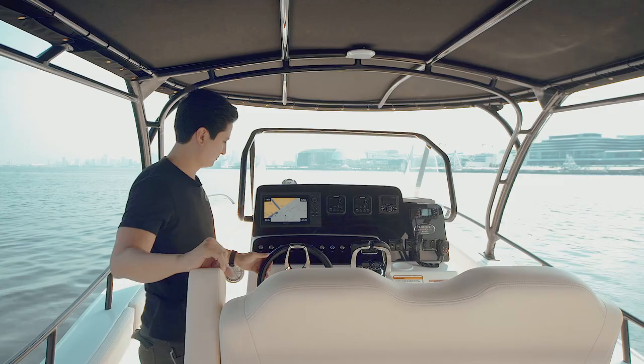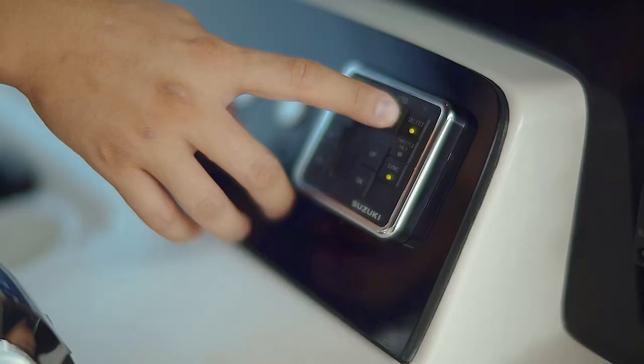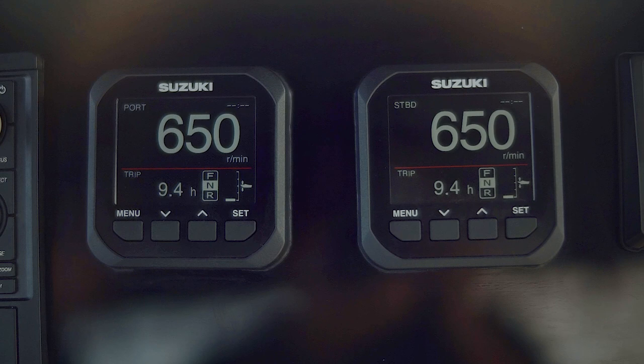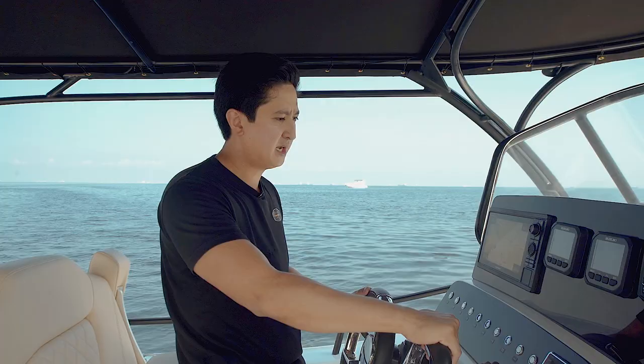Now let me take you guys for a spin. As you can see, push-button feature — very easy to start the boat. We have our electronic throttle here, very responsive throttle, and as you can notice, very little jerking because of the electronic throttle. I just wanted to demonstrate how the boat runs and performs.